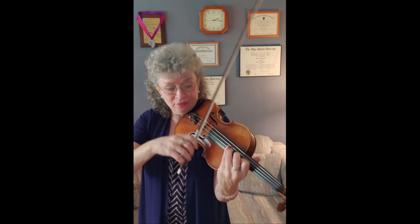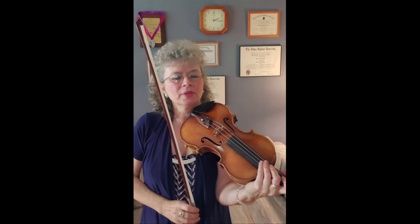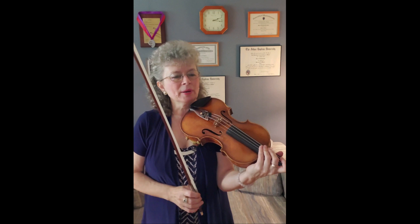Then it is chromatic, and then we go to the lower strings. That is just some fifths that have to be tuned. Then I will go to second position. So that's the technical part of it.